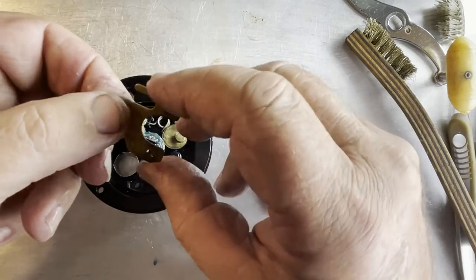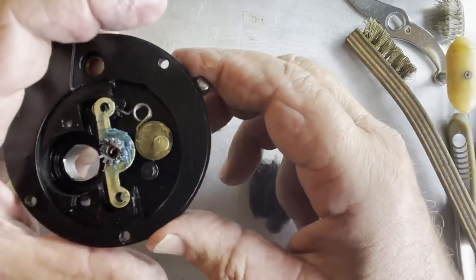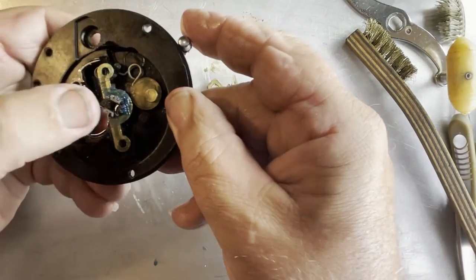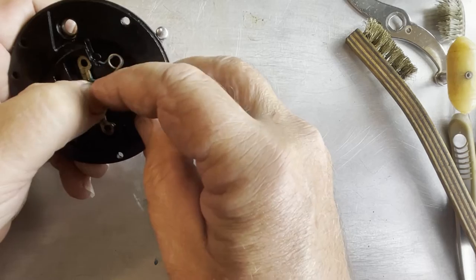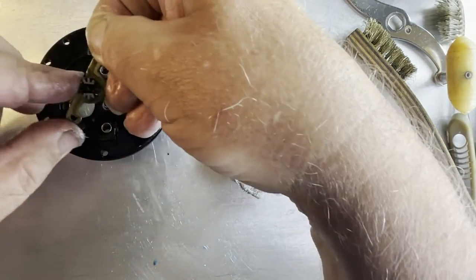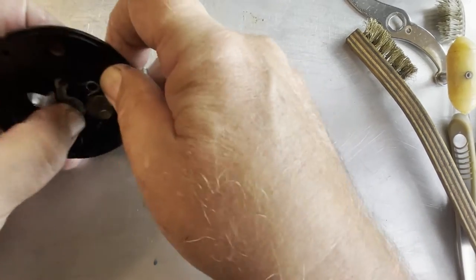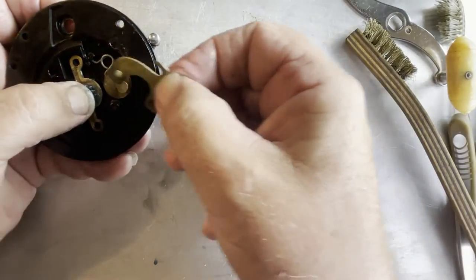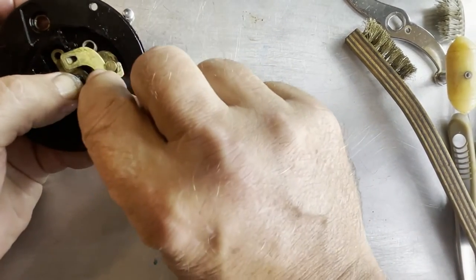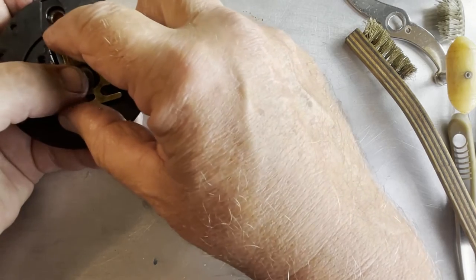Now we've got our jack plate, and our jack plate gets installed like this. Before you put this in you have to make sure the eccentric is in this position - if it's over here like this it's going to be very difficult to get that jack plate in. So move your eccentric around like this, push down on your pinion gear and get it down in there. Then take your jack plate, slide it over the top of it - but when you bring it in you've got to get it to hook onto your eccentric, go over this post, and then sit over top of your yoke assembly like that.